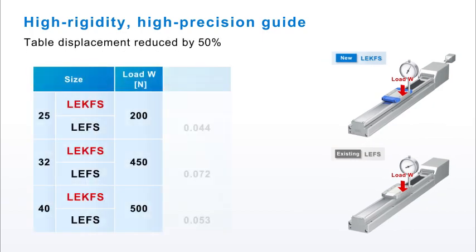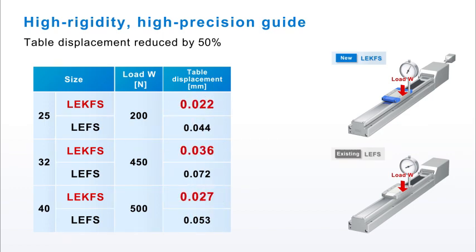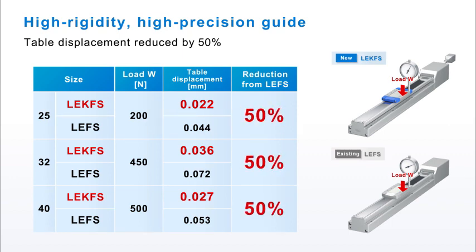The LE-K FS with its high rigidity and high precision guide has a much reduced table displacement. It is 50% lower than the LE FS.